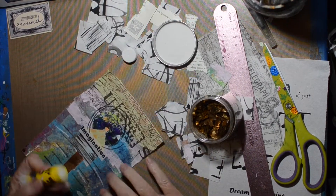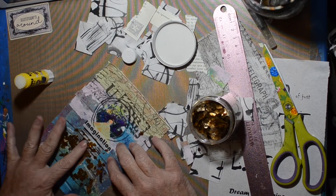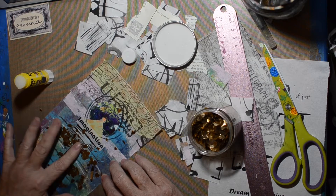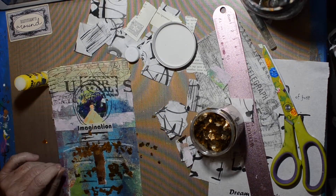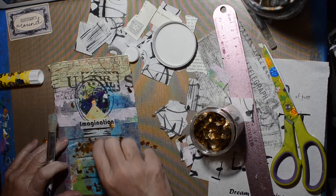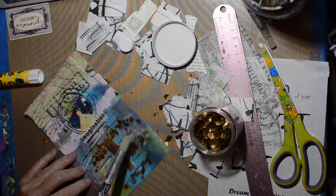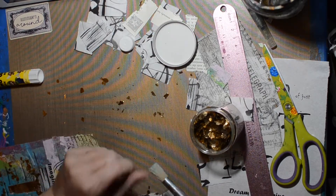I just grabbed these mica flakes, which I don't use for anything, and decided to see if I could glue them down with a glue stick. They actually stick! These are messy little things and they stick in places that don't have anything to stick to. It just gives my page a little bit of sparkle. I'm trying to remove all the loose pieces — like I said, it's kind of messy.